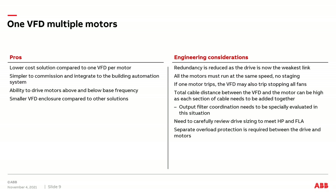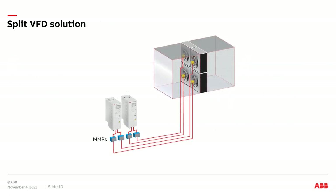We also need separate overload protection between the VFD and multiple motors. Now we're going to look at a hybrid solution that combines aspects of the first two scenarios — I'll refer to this as a split VFD solution. We have two drives and four motors; each drive runs two individual motors.